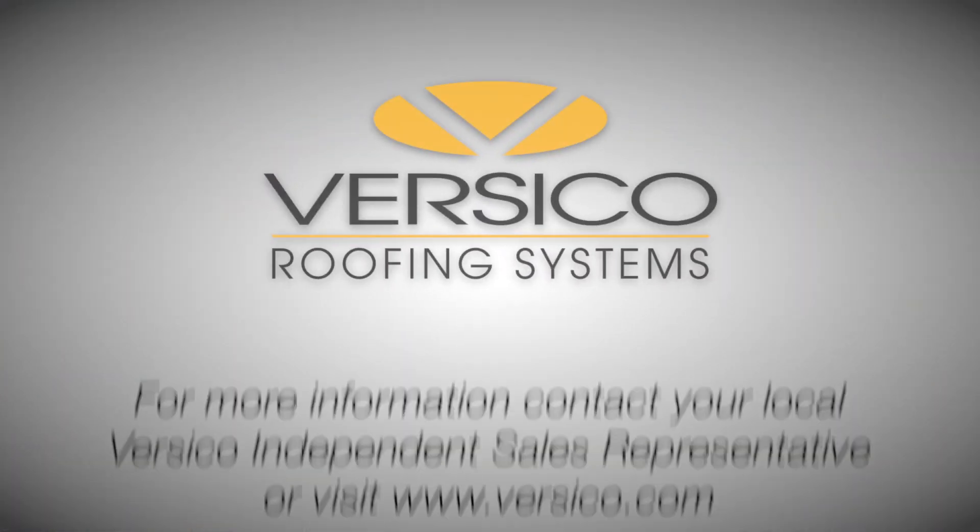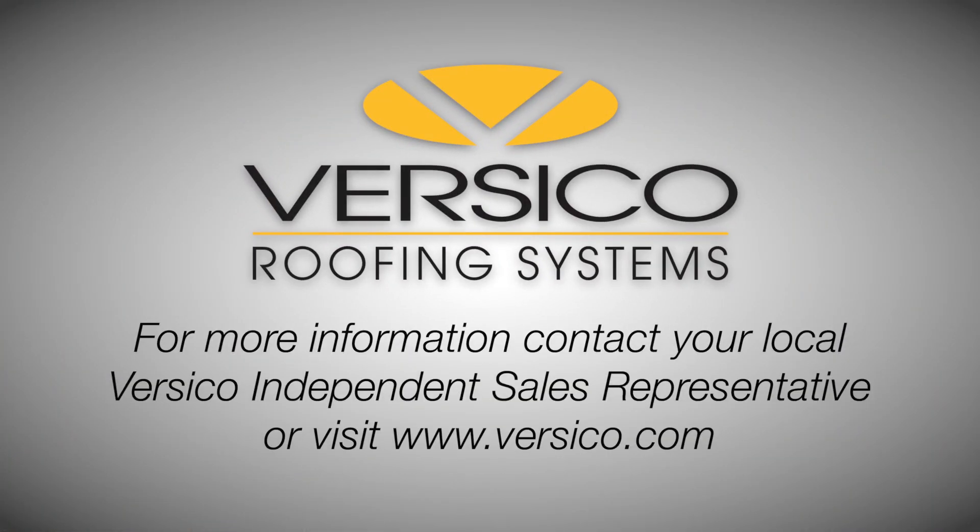Reach out to your local distributor and try the new CavGrip PVC to put your crew a step ahead of the competition.